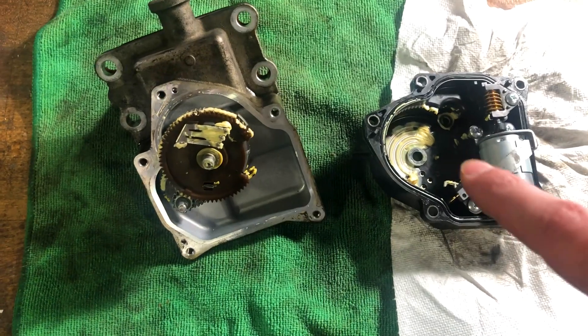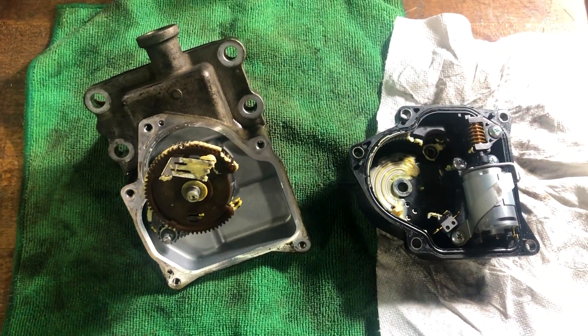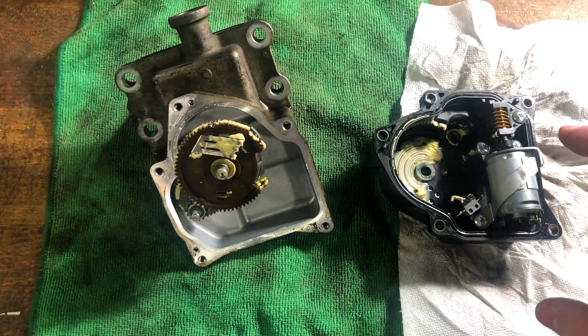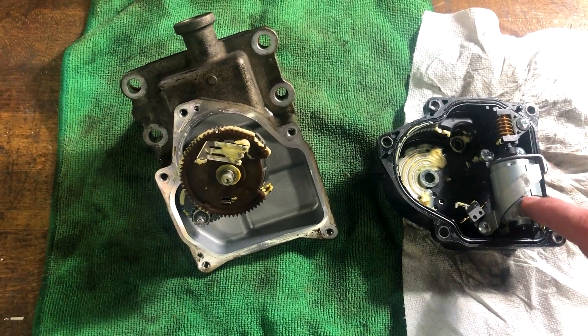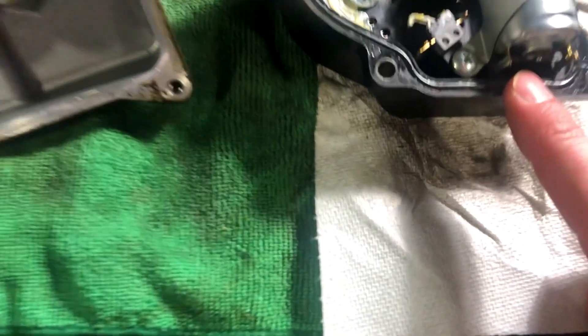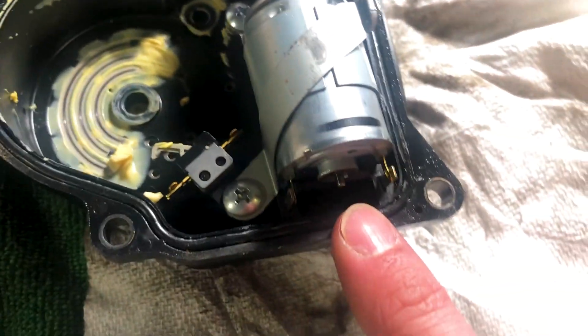This is the actuator motor off of a 2007 Toyota Tacoma. There are a few videos floating around on YouTube of how to solder the points right here on the motor — these two points.